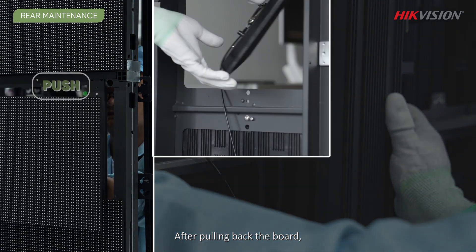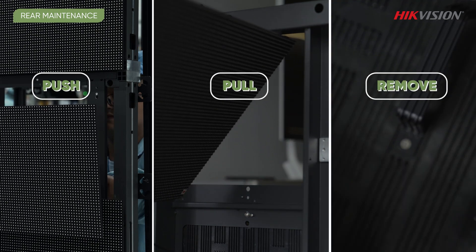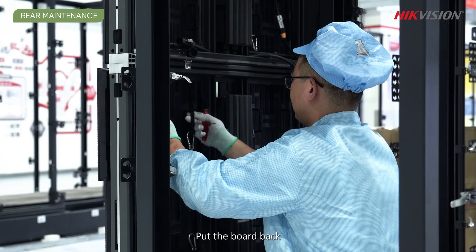After pulling back the board, take off the safety rope for repairs. Put the board back and screw it tight.